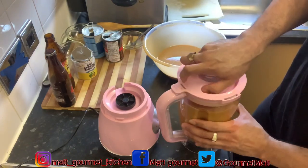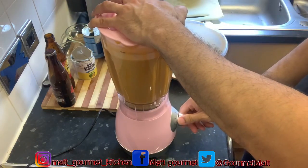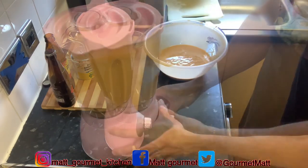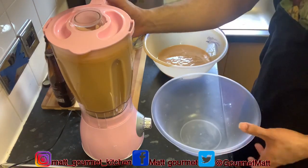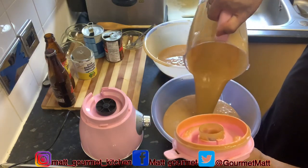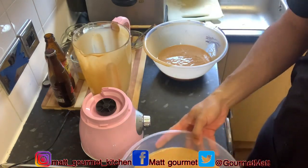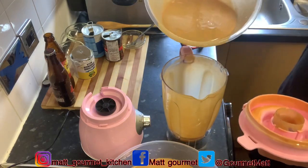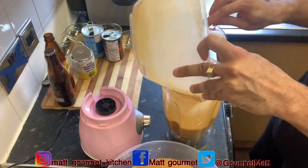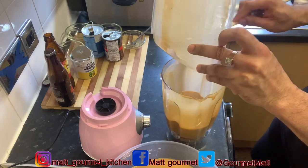I'm just going to blend this for about a minute. Now I'm going to pour it back into a separate bowl. I'm pouring the rest of it inside. Let me scrape down the bottom of the blender to make sure I get it all out.